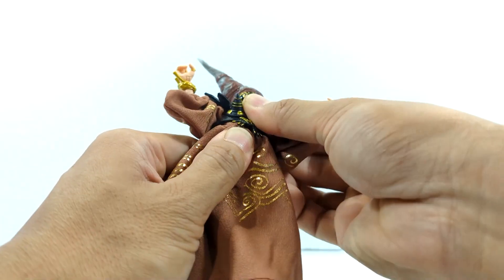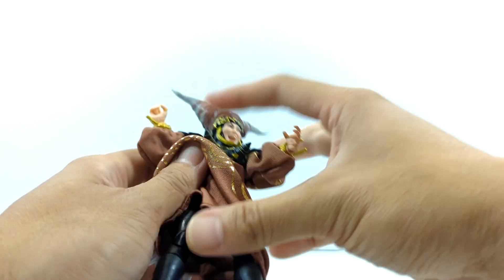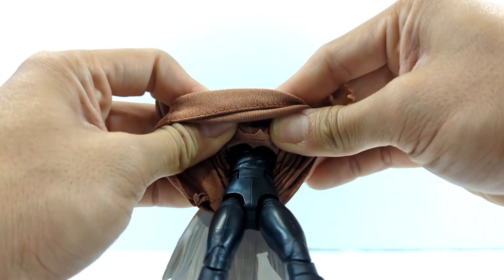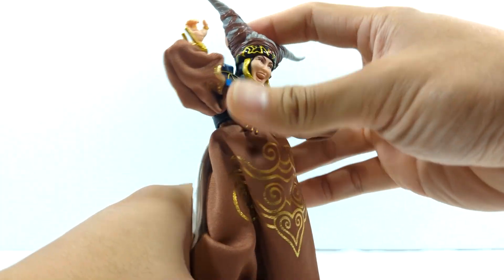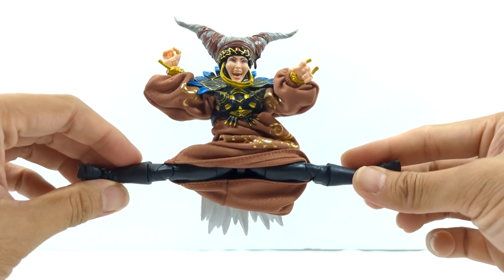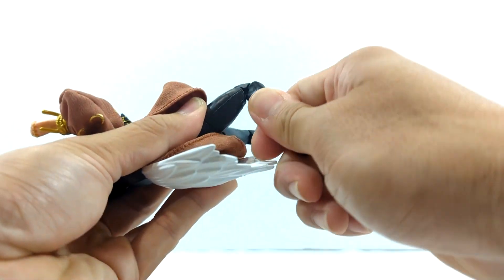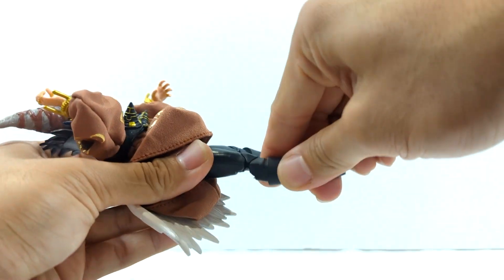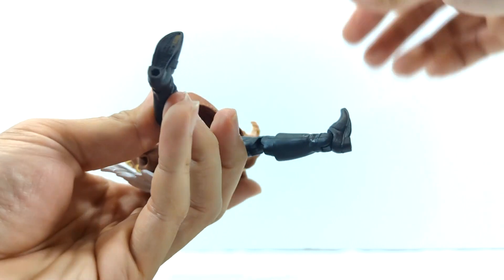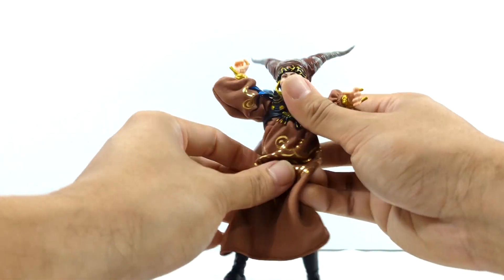Upper diaphragm moves an okay amount. Lower ab crunch is there too. Splits will go all the way and have no issues even with the dress. Upper thigh swivel is full 360. Double-jointed knees, pinless. Boot cuff rotates. Ankle rockers go left, right, forwards, backwards. So the lower half is definitely on the newer style, the neck up is newer style too, but the mid-torso is more or less the same as the older Ranger figures.